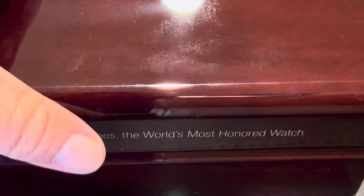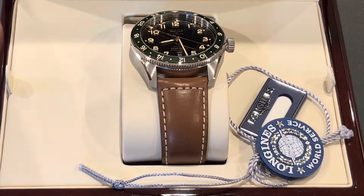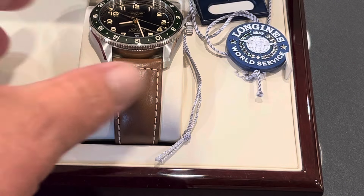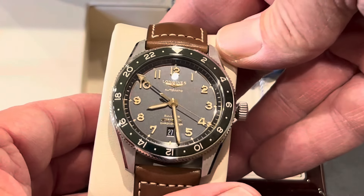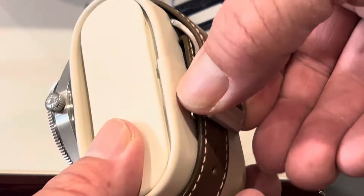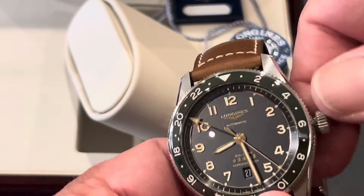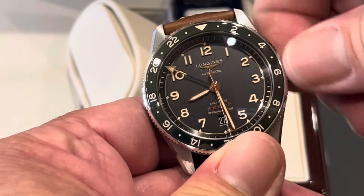I'll slide those back in and then we'll take a look at the watch itself. Let's slide it over here. Just an absolutely gorgeous box. I'm going to look at the case top first. Longines, the world's most honored watch. We've got the tags there, and then the watch itself. Wow, that is beautiful. This is the Longines Spirit Zulu. It's a GMT. Let's take a look here. There's the band and the buckle. I'll go ahead and wind it up a little. I am loving the looks of this.